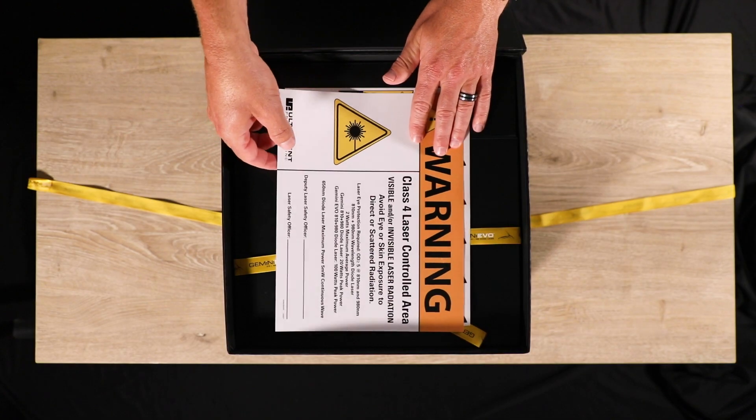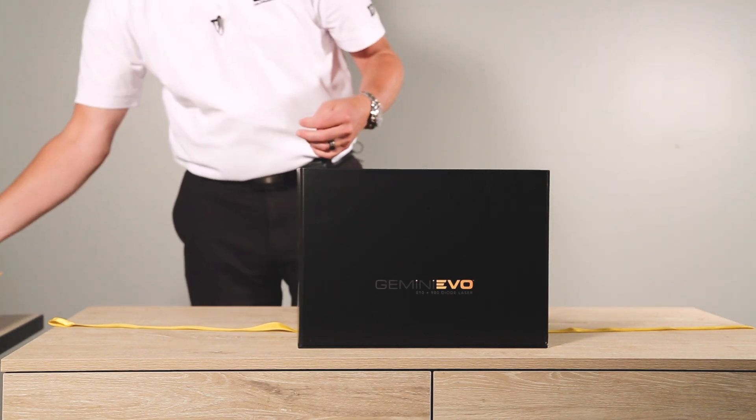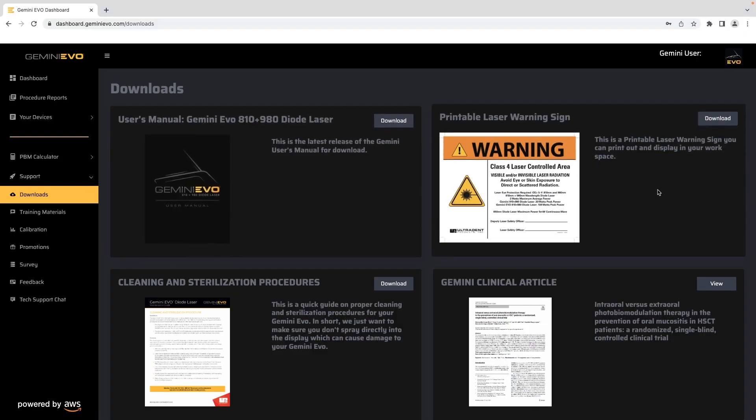The laser warning sign is required to be displayed in the operating area to show the laser is in use. This sign is also included for download on the dashboard.